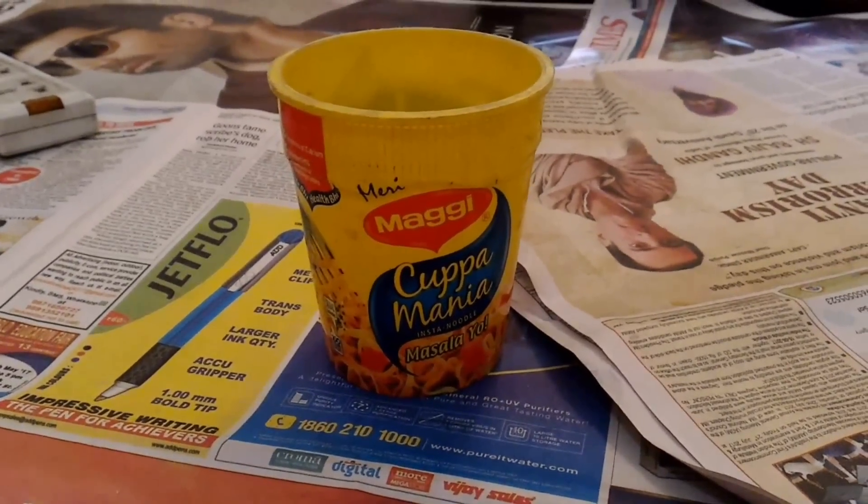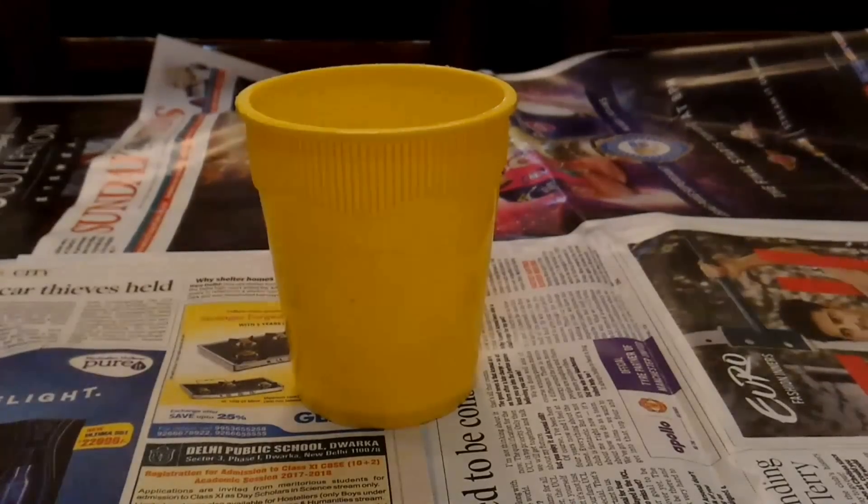First, you need an old cup noodle container like this. Remove its outer covering so that it looks like this.